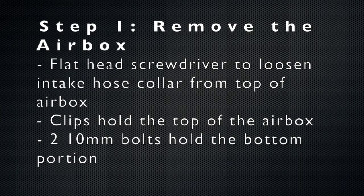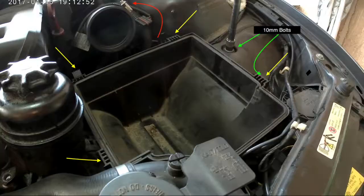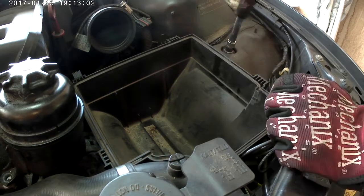The first step is to remove the airbox. A flathead screwdriver loosens it from the intake hose, and clips hold the top while two 10mm bolts secure the bottom. Follow the arrow sequence: red arrow first, yellow arrow second, green arrow third, and then the whole box just pulls out.